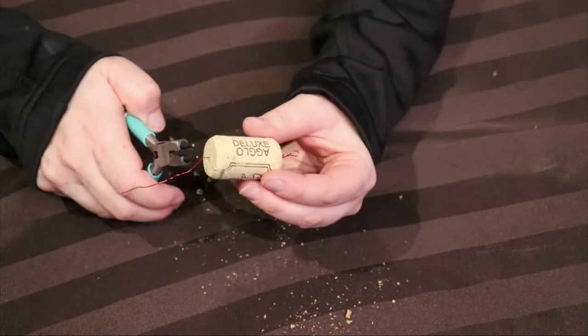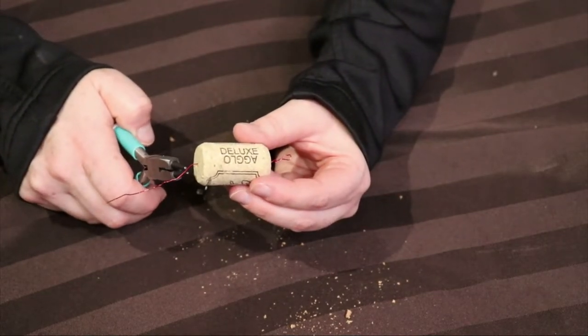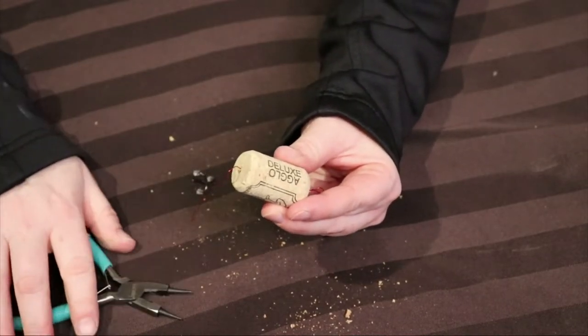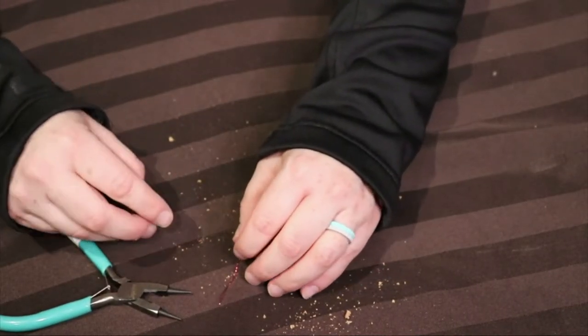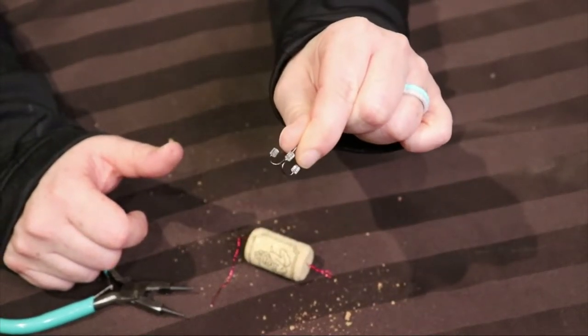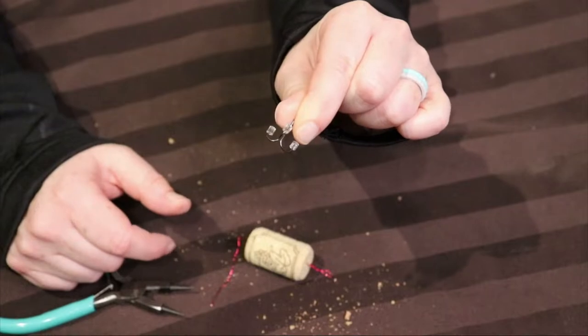Then on the other side of the cork, about a half an inch from the cork, bend the wire and add the treble hook. You'll notice that we've placed some barb covers on the end of our treble hook barbs just to make them a bit safer to handle.